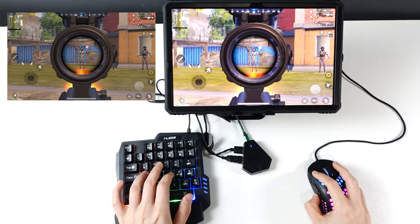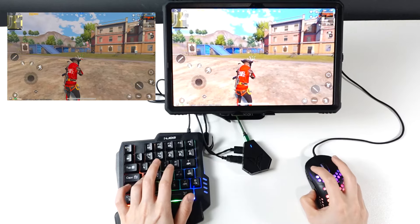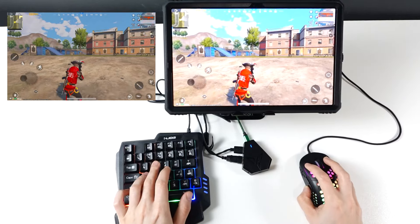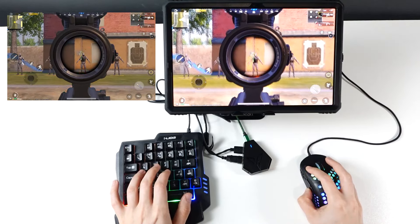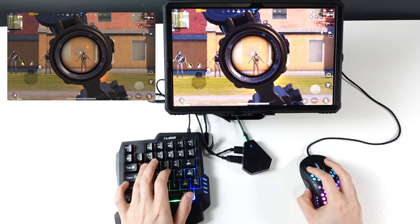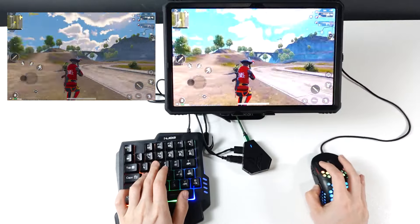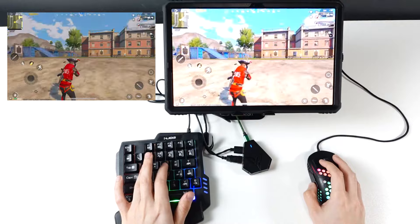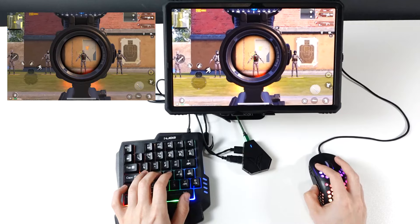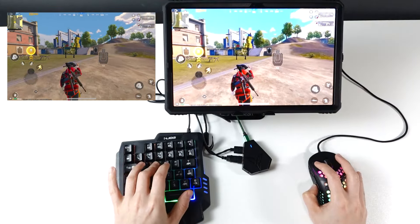If you use keyboard and mouse and you're not used to PC games, you have to use high sensitivity to make recoil control easier. Otherwise you'll need to move the mouse a lot and it gets messy. But if you have problems with high sensitivity, in Flydigi Game Center you can adjust the vertical sensitivity higher and lower the horizontal sensitivity — that's useful for recoil control.